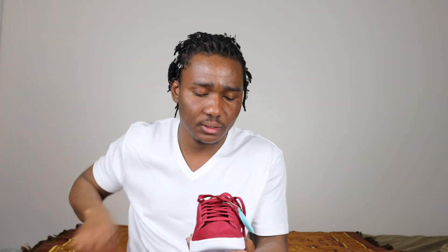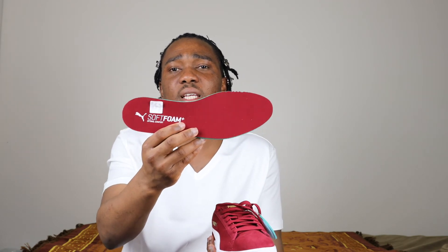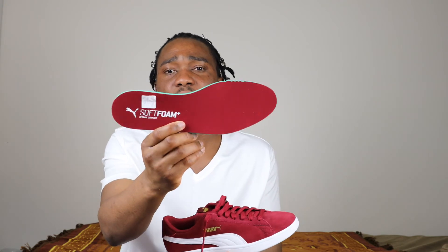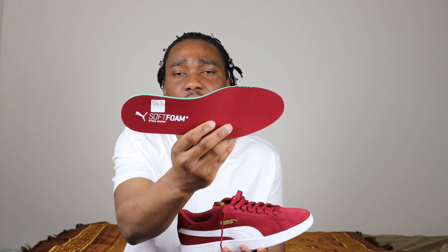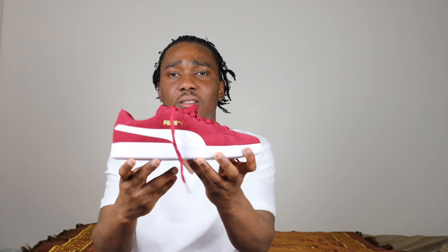Inside the sneaker we don't have a shoe tree, just paper. The insole is extra soft because of their Soft Foam technology — it's even applied to the insole as you guys can see. This sneaker was made in April 2019.